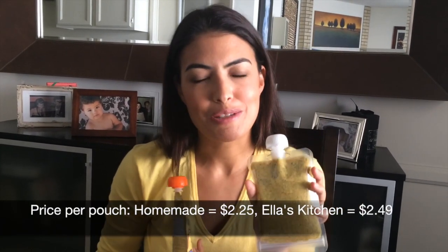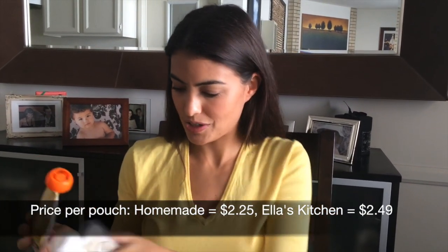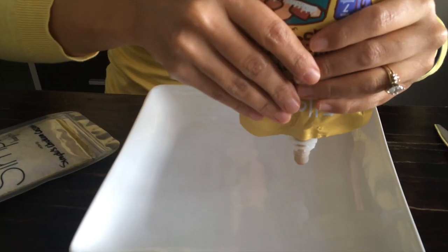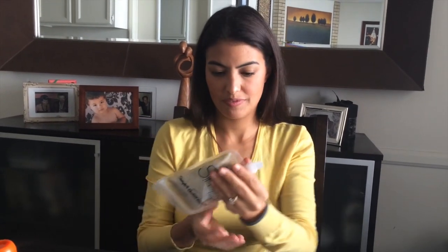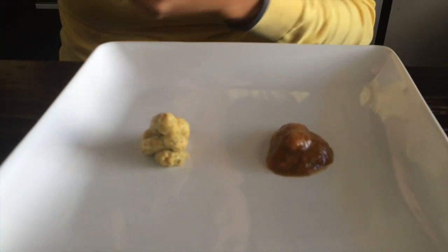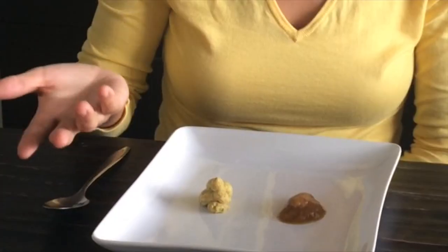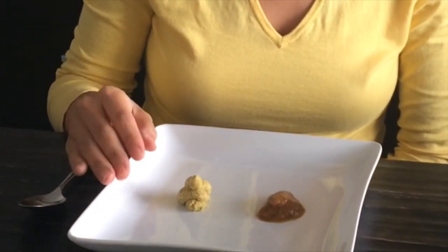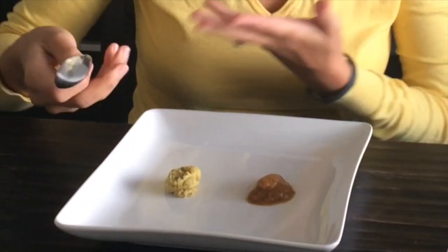Just looking at our pouch, we can see the food — it's always nice when you can see what you're eating. Let's see what Ella's looks like. Oh wow, that's dark brown. I can see the difference in texture. Ella's kind of just spreads out, and then the homemade is a lot firmer, even though it's definitely a puree. It stands up — it doesn't just spread.